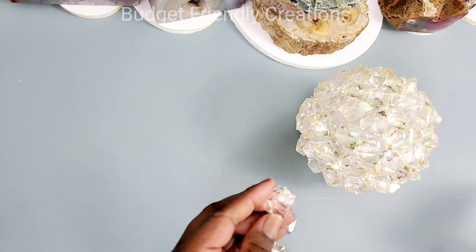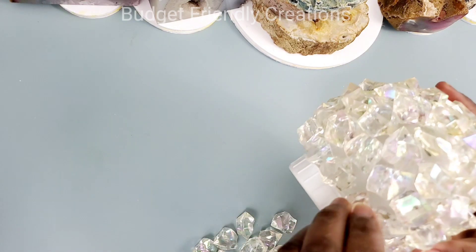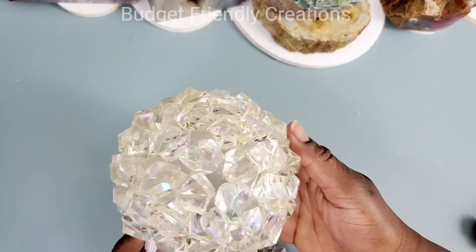And this is my last one — and this is beautiful just by itself, even if you're not using a light.